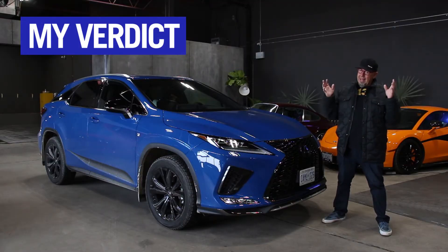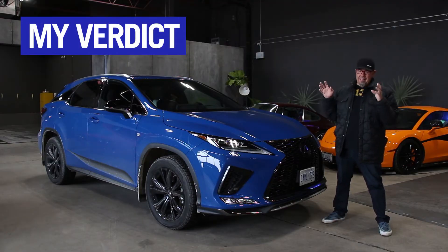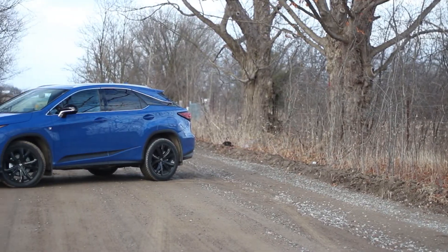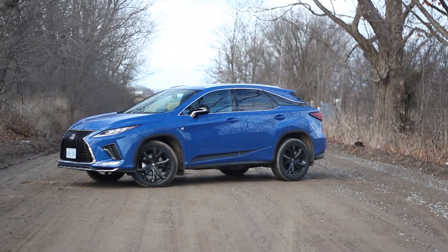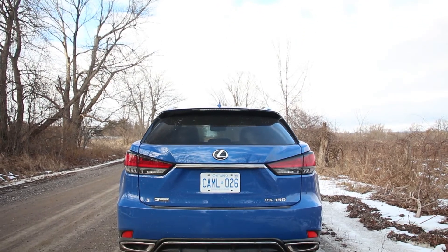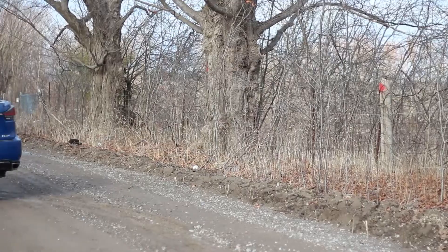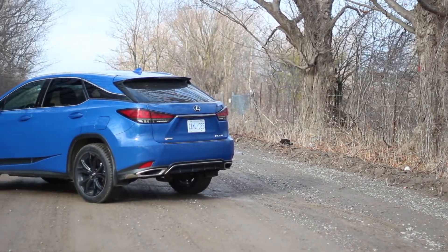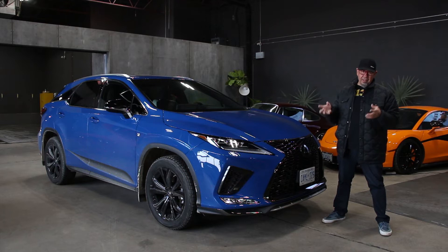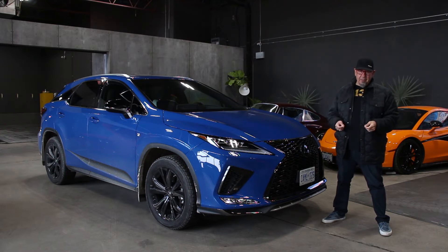My verdict: I can see why so many people like these Lexus RXs — the attention to detail that Lexus puts into it. It's very easy to live with, exceptionally quiet, and very, very comfortable, and I'm sure that's what makes it popular with a lot of people. I don't care for the infotainment system, but otherwise it's a very easy-living crossover. I understand why lots of people buy these things. It's kind of like listening to the Yacht Rock channel on satellite radio.